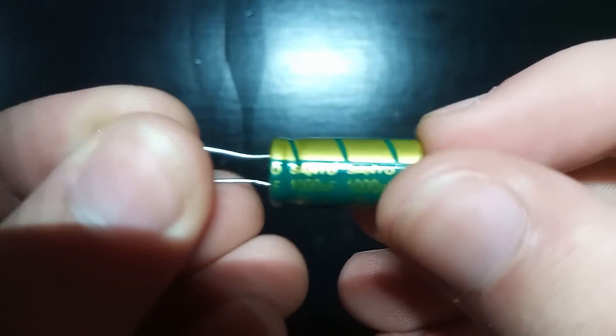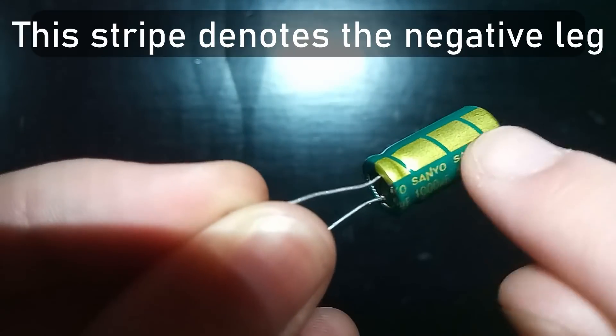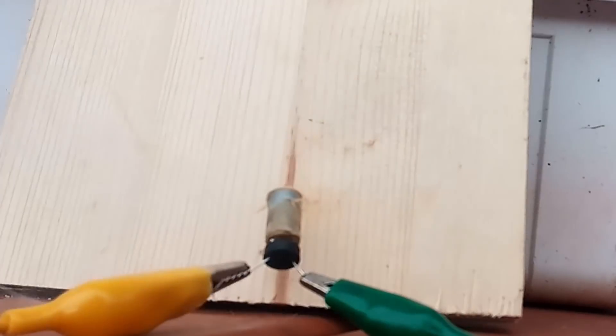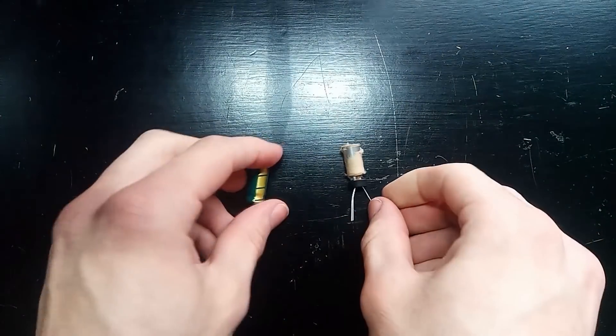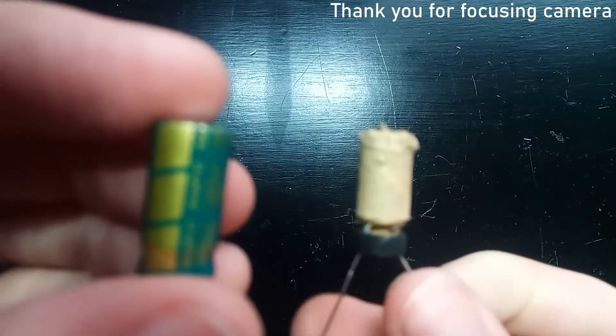Capacitors can be a little dangerous though, especially with the ones we'll be dealing with. These are all polarized, meaning that if you hook them up backwards, things get ugly. So I'm going to demonstrate that here. I have these two leads running to the capacitor charged up to 30 volts, and when I touch the other lead to my supply it should explode after a few seconds. Really there's no practical reason to do that besides to show you that these things can and will explode if mistreated.